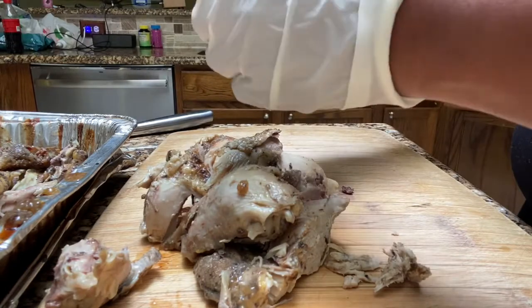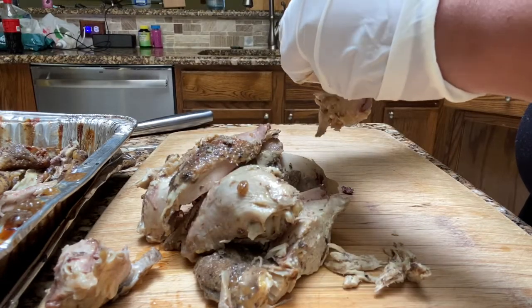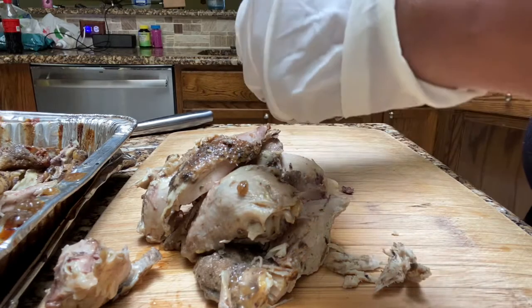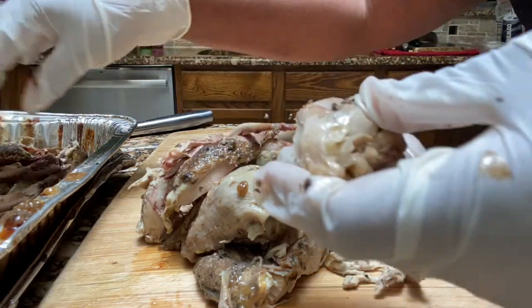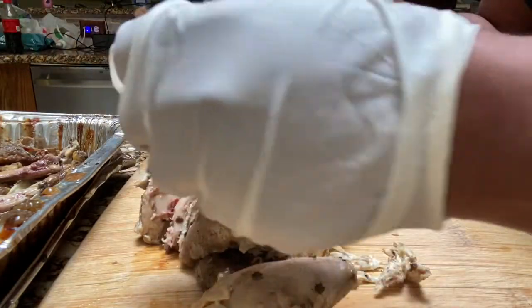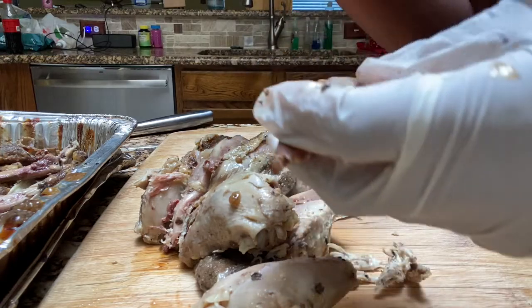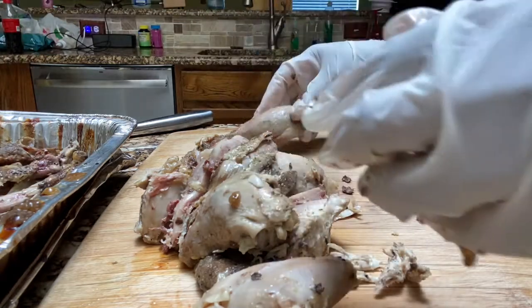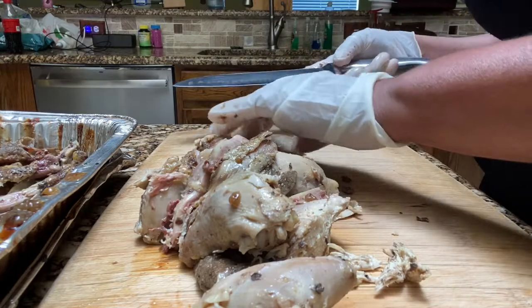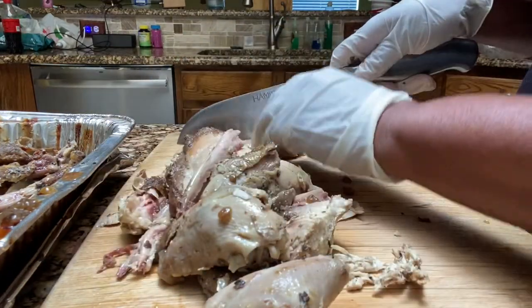We're just going to be deboning, chopping, and then we're going to get started on the alfredo sauce. I will be using some of the juices in the bottom of the pan just for the added seasoning, and I am just going to start cutting the meat.